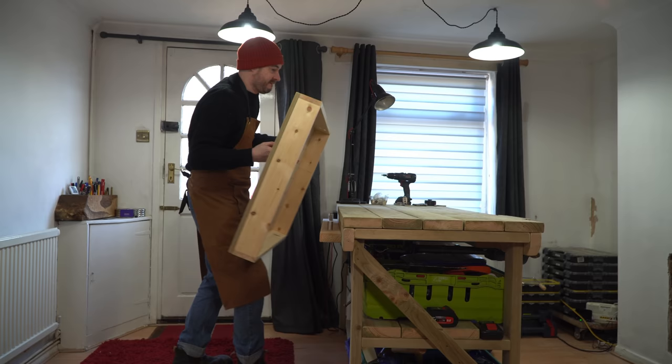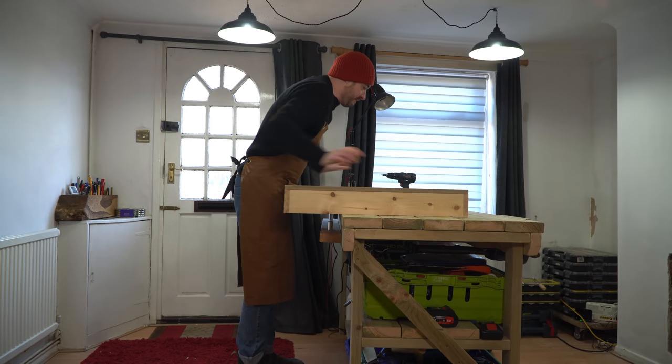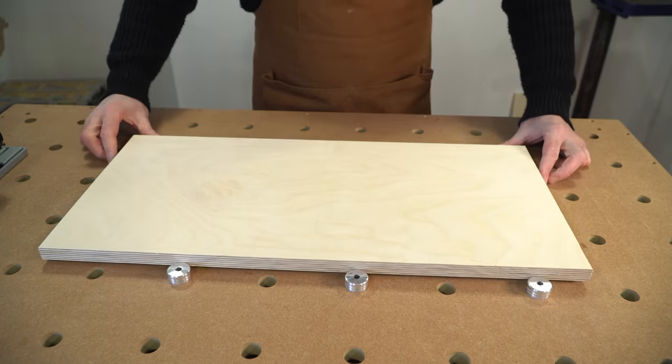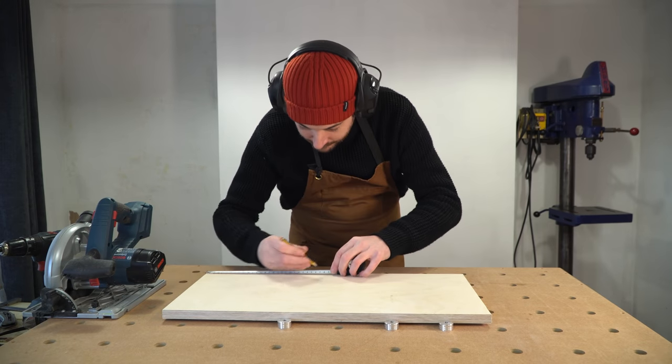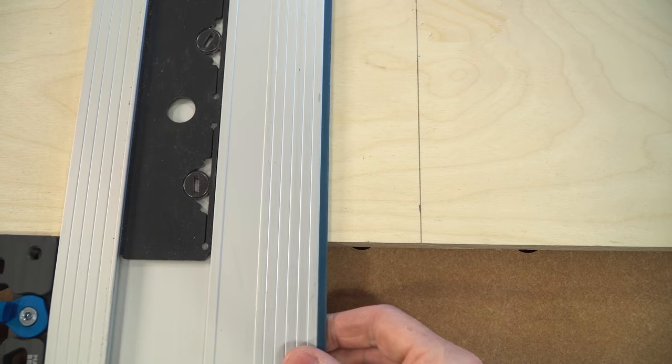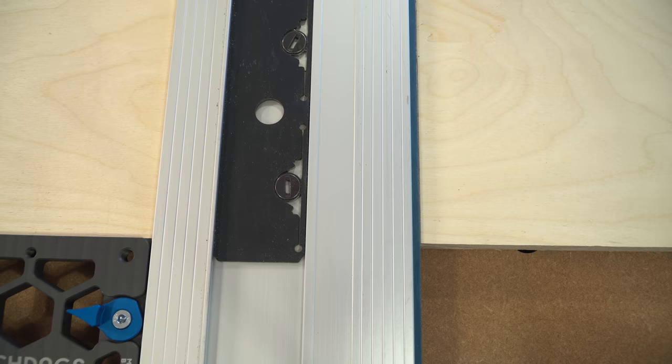I'm going to make this out of plywood, so I'm going to set up my MFT style top to get it cut. I have some nice birch ply to use. I'm going to mark out the pieces and then use the track saw to cut them out. I need three bits for this - a base and then the two hooky bits for the bench hook.